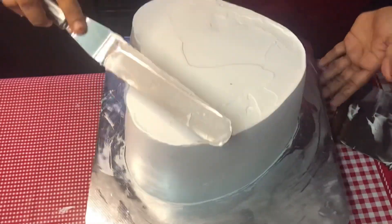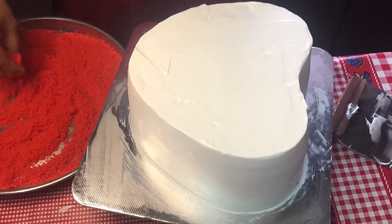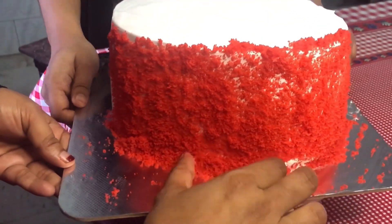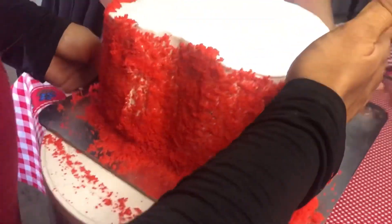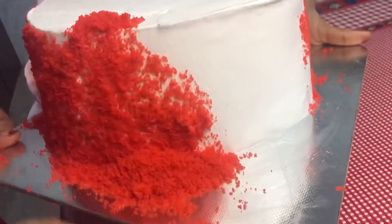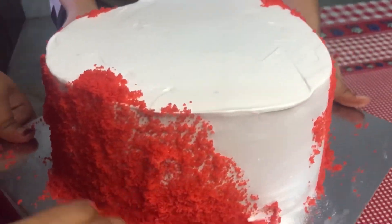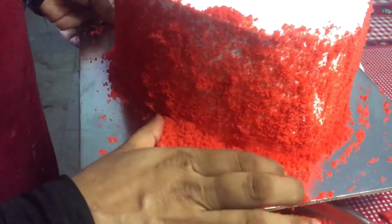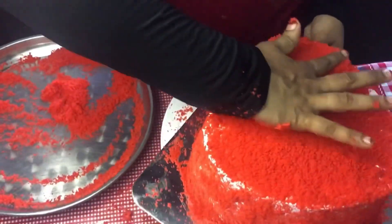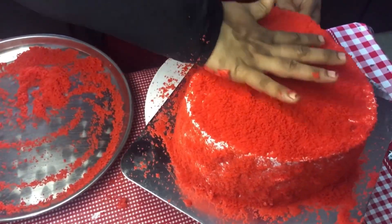Now I will cut the crumbs in the next step. I will not do the finishing yet because the crumbs are not ready. I will cut the crumbs by hand and cut it out. You can spread it all together.